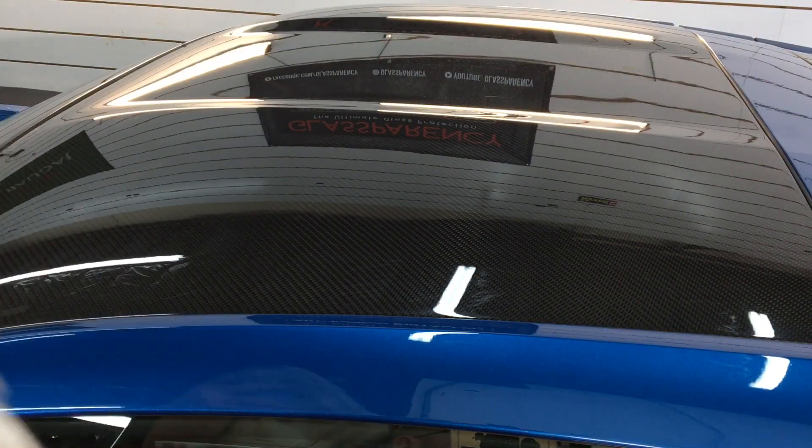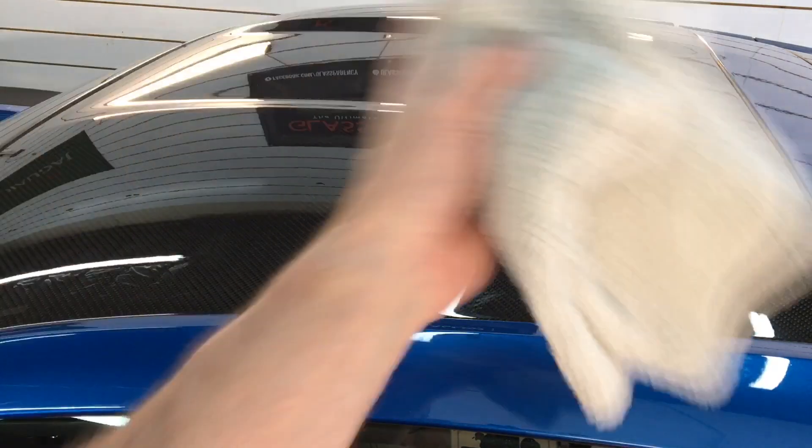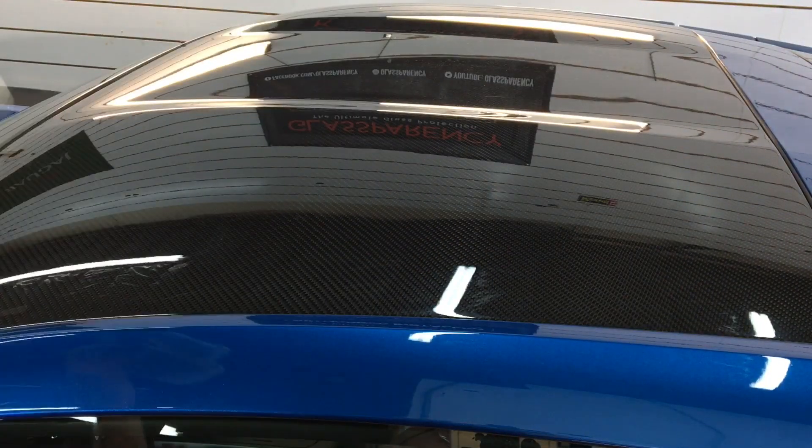It can also be used as a drying aid — I've tried it that way as well. As soon as the car is washed while it's still wet, spray a nice even mist one section at a time from top to bottom, and use your drying towel. No streaks.